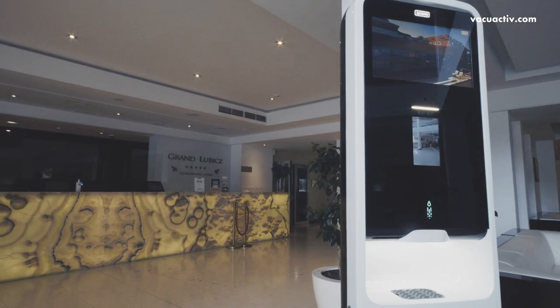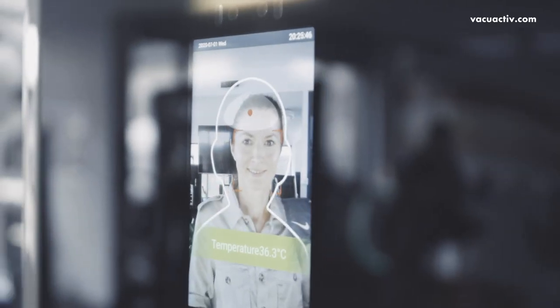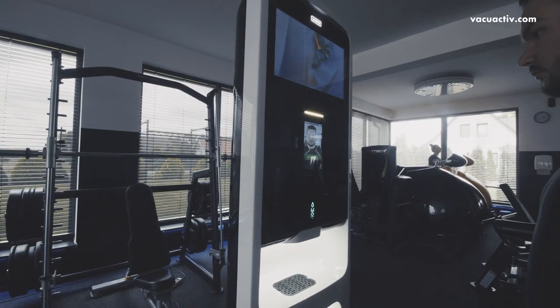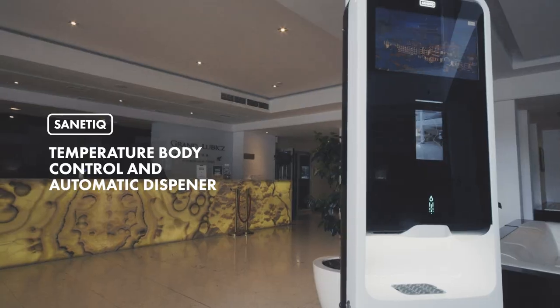This is the only station on the market that offers so many possibilities in one: temperature body control, hand disinfection, and ads display at the same time. This is the best solution to reduce the risk of cross infections in your workplace. Sanitique by VacuActive.